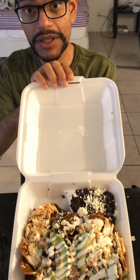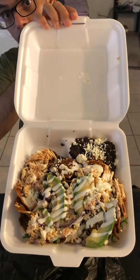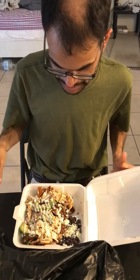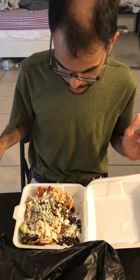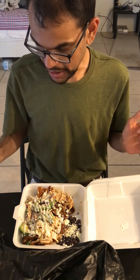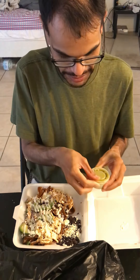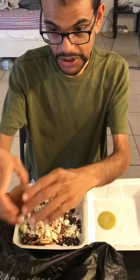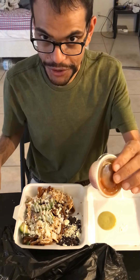So this is what they look like. It comes with beans, avocado, crema, and I got some chicken too on it. Some salsa there. They gave me two salsas — pretty standard.